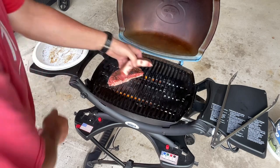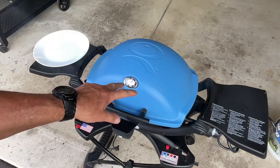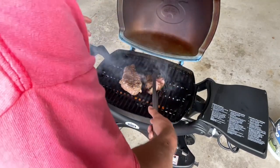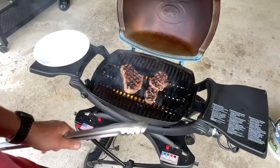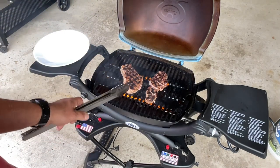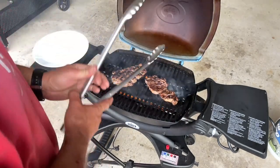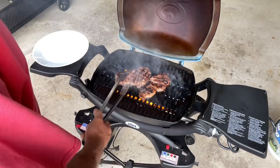Just like that - close it down. We did a minute and a half, did a turn, and did two minutes. Now let's flip them. Oh, look at that - that's very, very nice. Keep on going here - do the same thing, probably two minutes, then a little turn and another two minutes. Let's take a final look - look at that. Nice, very nice. Ready to come off.